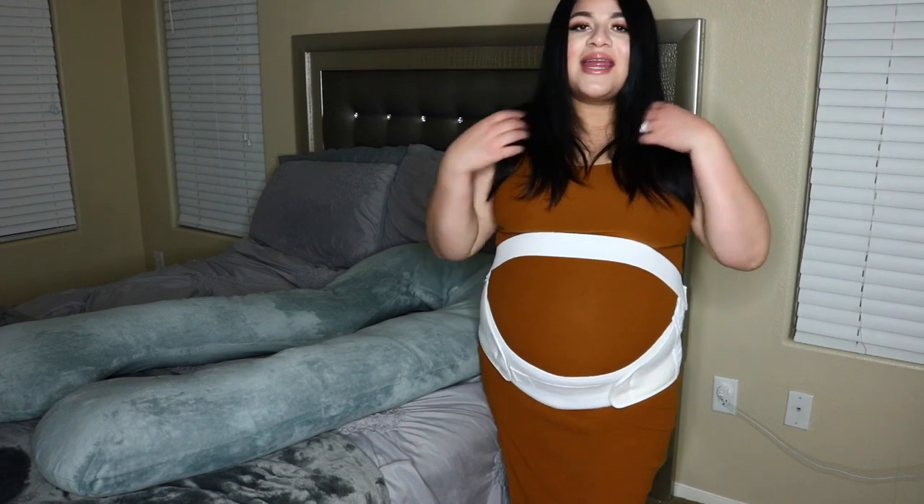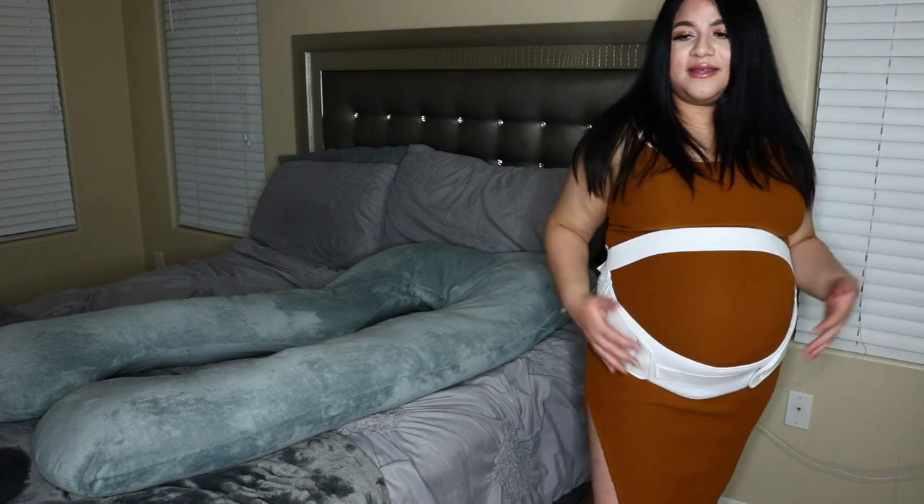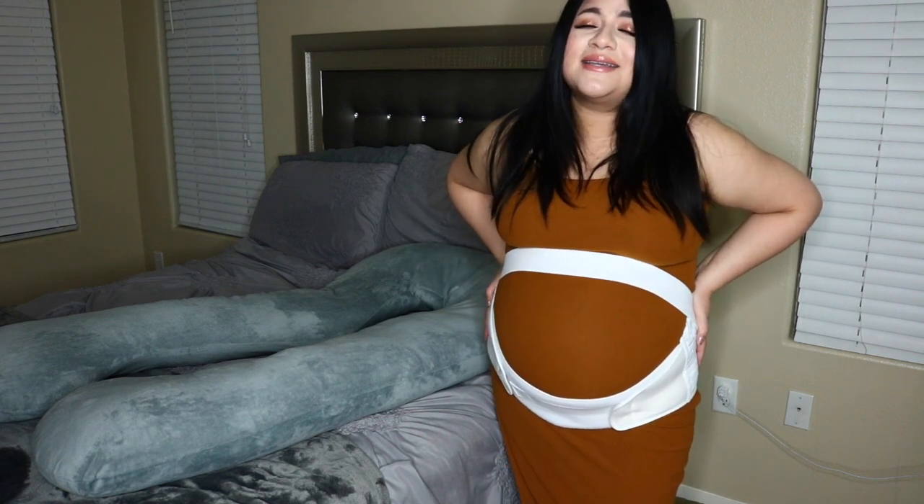And this is the maternity belly band. This is the support that y'all need if your belly is super duper heavy. I love this thing — it totally changed my life. I'm being really dramatic, but it's really good. I totally recommend it.